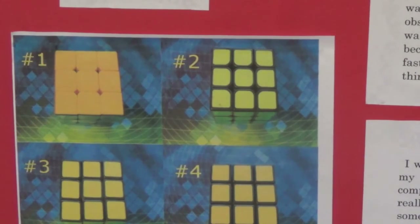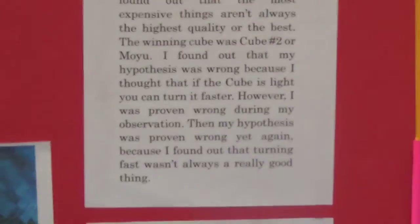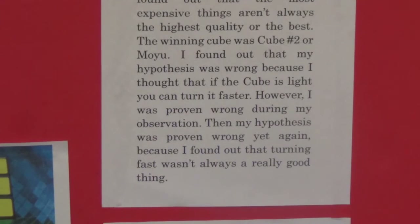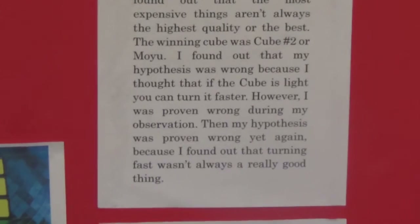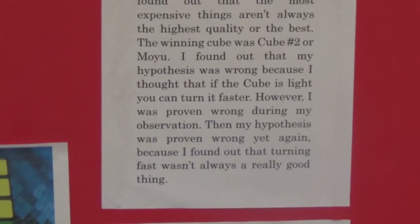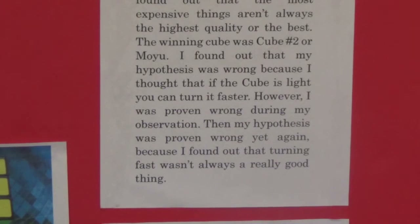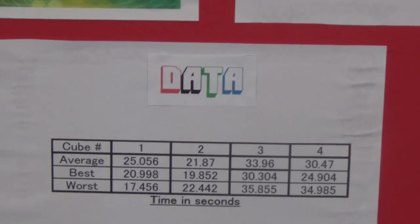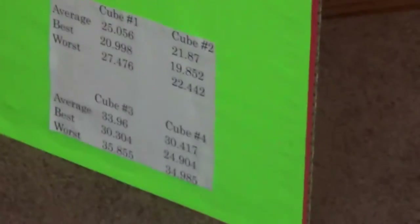My conclusion was that the most expensive cubes aren't always the highest quality, and that turning fast isn't always good. I was really surprised that my hypothesis was almost completely wrong, but I'm glad I found out something new about speedcubing. I also have a small graph showing my averages, which matches my results data.